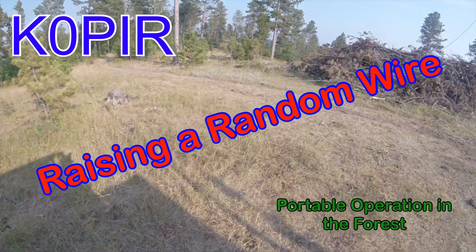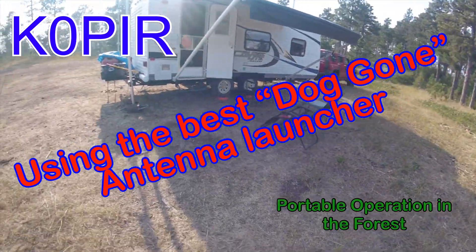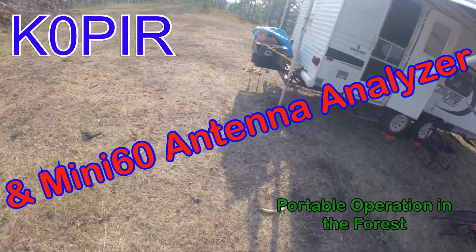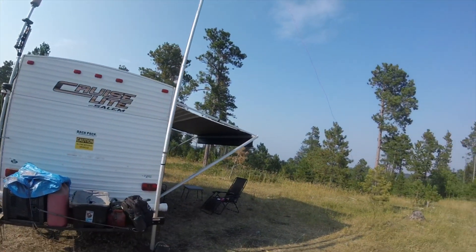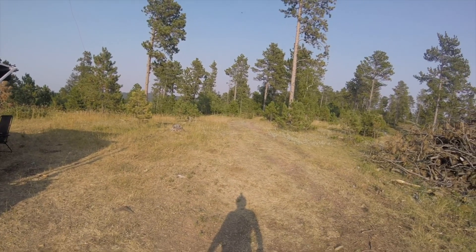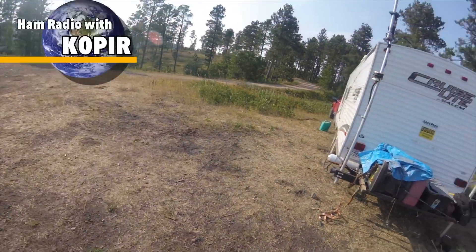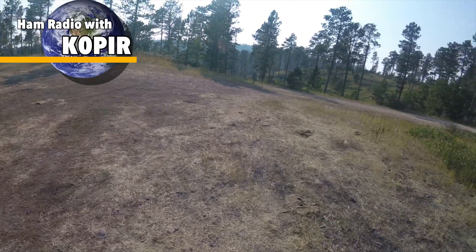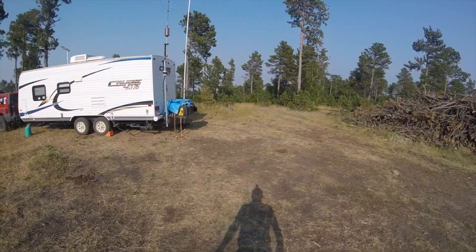Well, here we go — another trip into the Black Hills over on the Wyoming side. I'm getting ready to put this random wire up in that tree right there. I think that'll be a good one. I'll have it up high enough so that if anybody goes down this road they won't get tangled in it. Got a beautiful spot here. There's some smoke from the fires in California, but you can see past those trees over there.